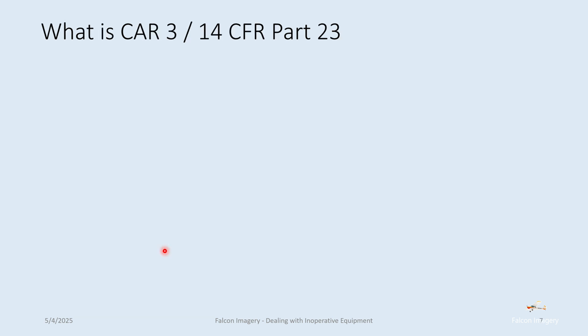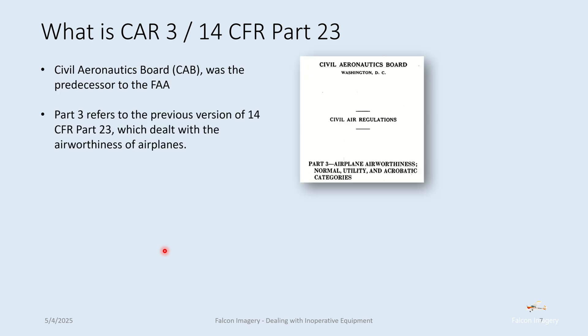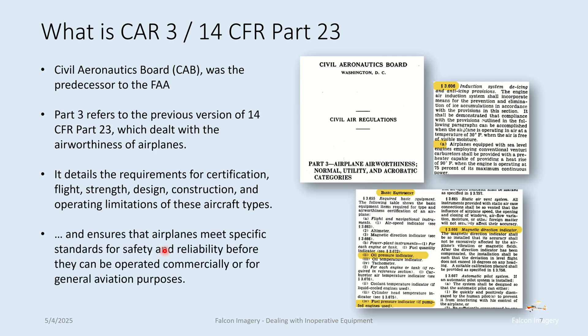What is a CAR-3 or 14 Code of Federal Regulations Part 23? The Civil Aeronautics Board was the predecessor to the FAA. Part 3 refers to the previous version of 14 CFR Part 23, which dealt with the airworthiness of airplanes — it's an old document from around 1948. It details the requirements for certification, flight, strength, design, construction, and other operating limitations, and ensures that airplanes meet specific standards for safety and reliability before they can be operated commercially or for general aviation purposes.